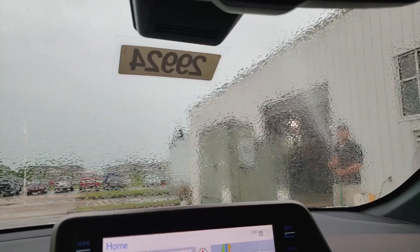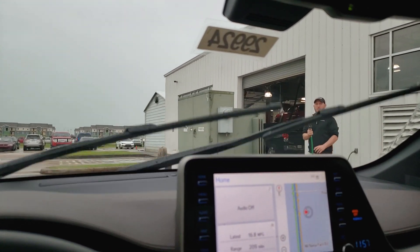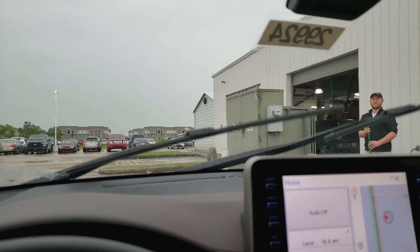Once that sensor is covered with water, it actually starts your windshield wiper, and with how much light is reflected back, it tells your windshield wipers how quickly they need to be.